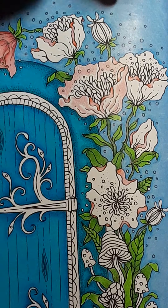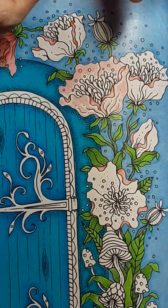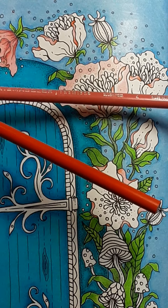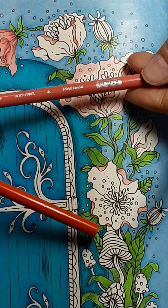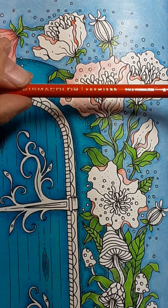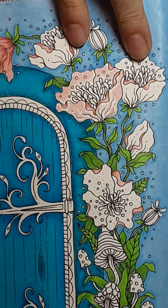Now I'm moving to my second color. That first one — did I say it was Pale Vermilion? It was Blush Pink, sorry. That's why you need to watch the video all the way through once if you're coloring along. Then Pale Vermilion. You probably caught that — you knew that wasn't that dark.